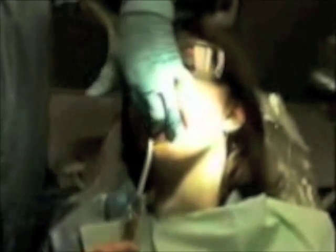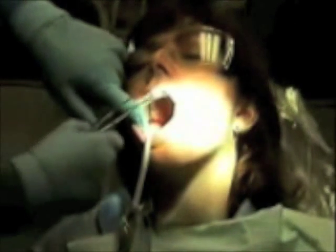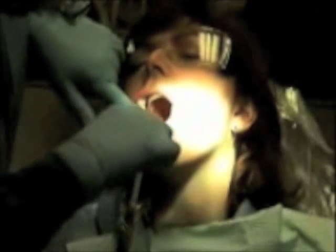When moving to the other quadrant, we would again dry the area and place the cotton rolls on the buccal. Two cotton rolls are placed side-by-side on the buccal. The lip is lifted to get the cotton roll underneath the muscle area.